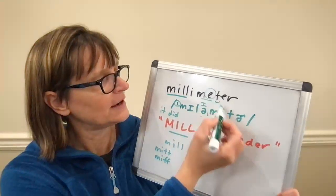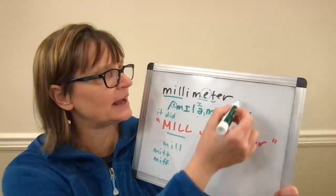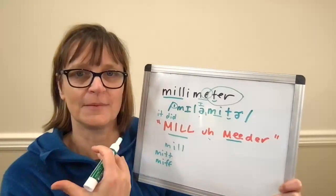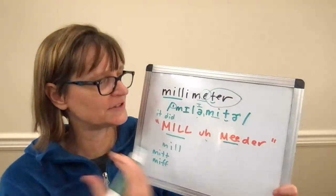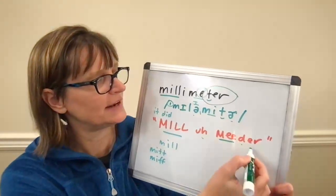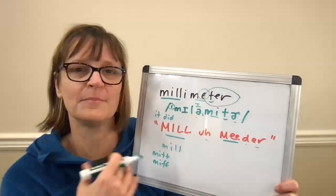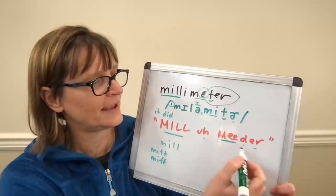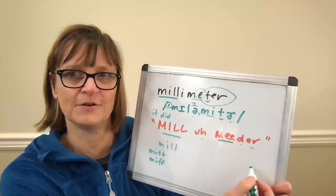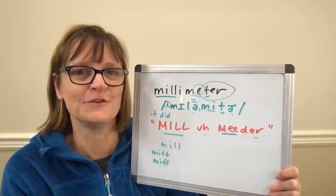In American English this T sounds more like a D — it's a flap, because it's between two vowels. Lots of words ending in -TER use a flap: 'meter,' 'water,' etc. If you think of it like a D, that might help you. Then make sure for American English you want a tight ER sound at the end — not 'uh' — not 'millimeda' but 'millimeter.' You can build it from the back: 'er,' 'der,' 'meter,' 'millimeter.'